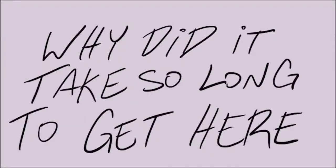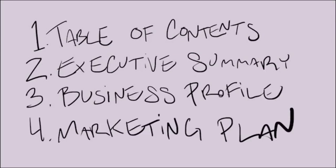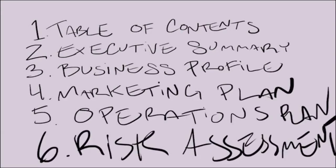Onward to the business plan proper. For this, you'll need a table of contents, executive summary, business profile, marketing plan, operations plan, and risk assessment — and this is too many things all at once, so we'll slow it down and take it beat by beat.